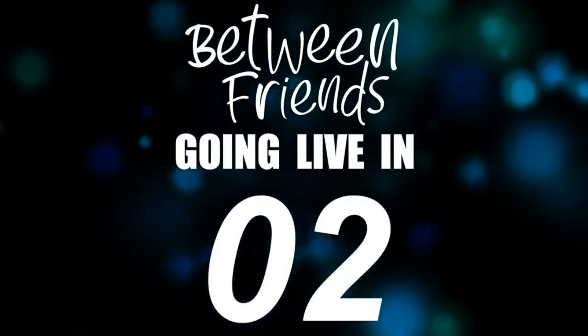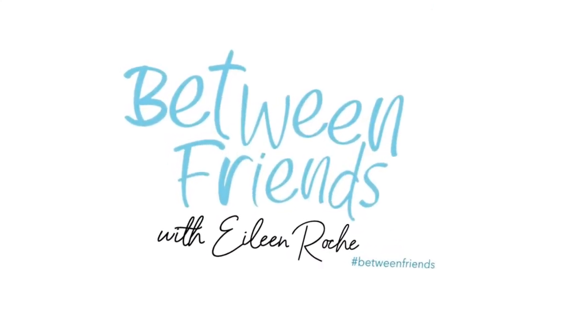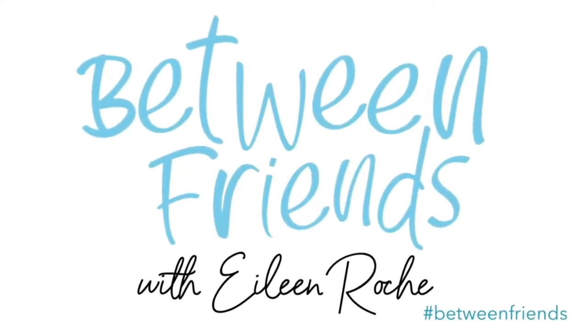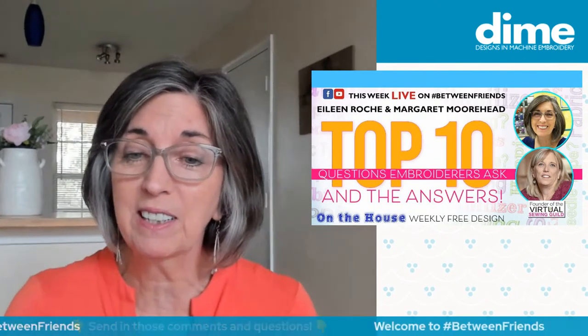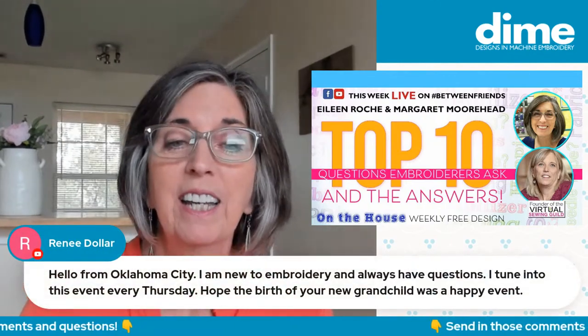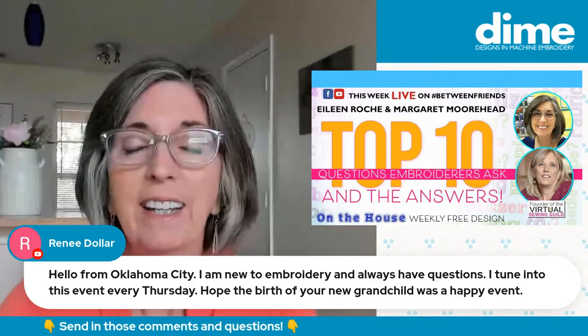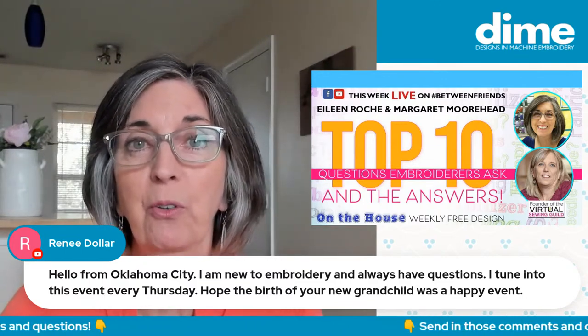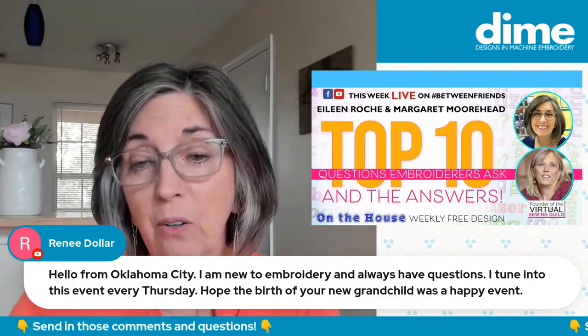Thank you for joining us. Hi, I'm Eileen Roach, founder of Designs and Machine Embroidery, and I'm thrilled you're joining me today. We're going to answer the top 10 questions that I am asked, along with my good friend Margaret Moorhead from the Virtual Sewing Guild. It's really our mission at DIME to offer solutions to all embroiderers, whether they're newbies, intermediate embroiderers, or even people who've been stitching for a long time. We can always learn from one another.